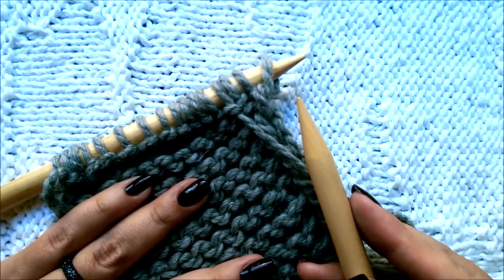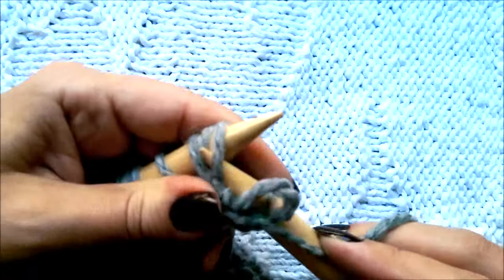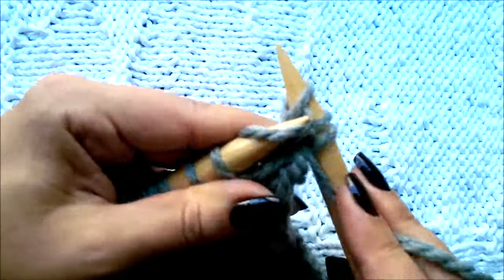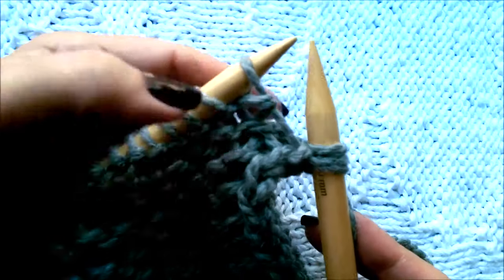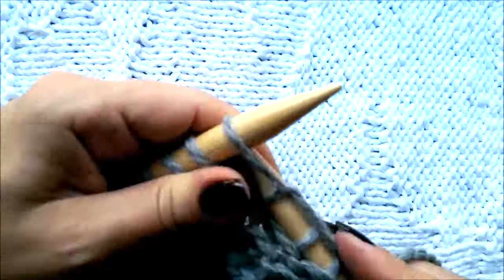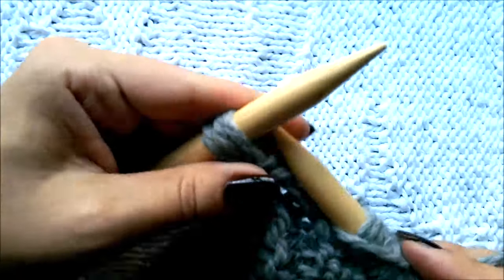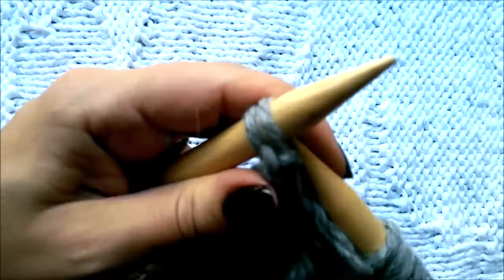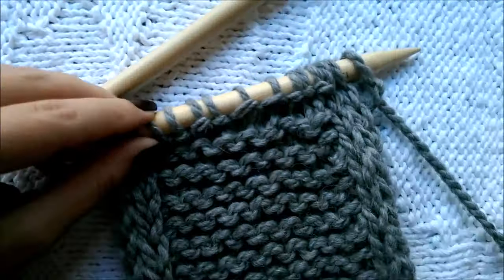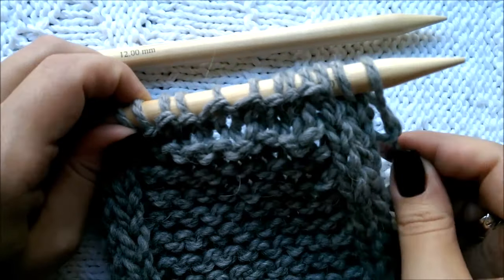Second row: purl these three stitches — one, two, and three. Now complete your row. This is a wrong side row working in pattern. Because I'm doing garter stitch it's a knit row, until there are three stitches left, then purl these last three stitches: one, two, and three. That's it! These two rows create the icord edge — just repeat them until the desired length is reached.